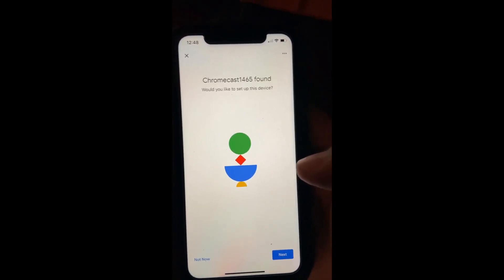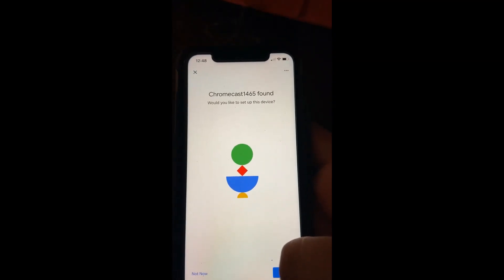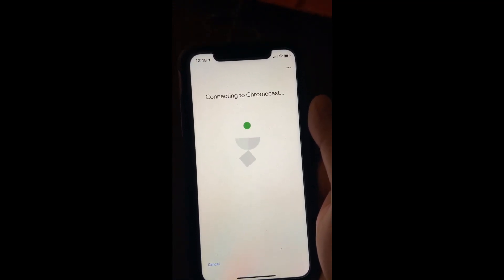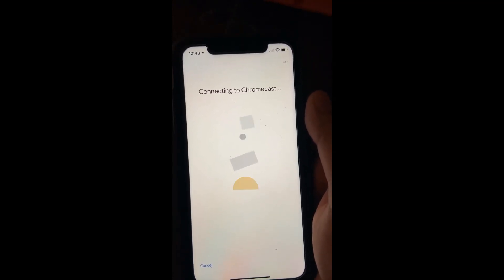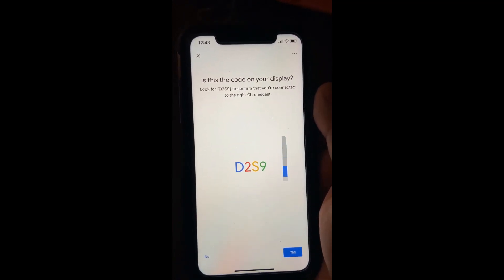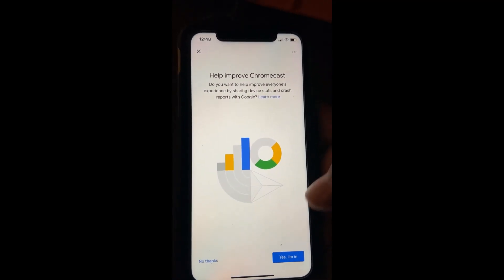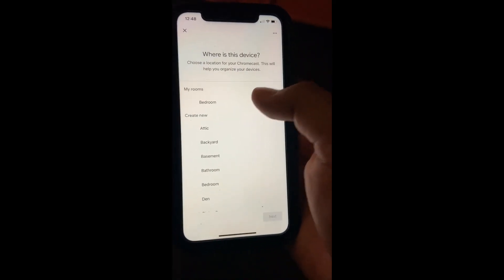Each Chromecast has this kind of number given by Google. I'll go for next and see how it connects. Chromecast is in Bluetooth range — it should pick up. It asks: is this the code on the display? I say yes.